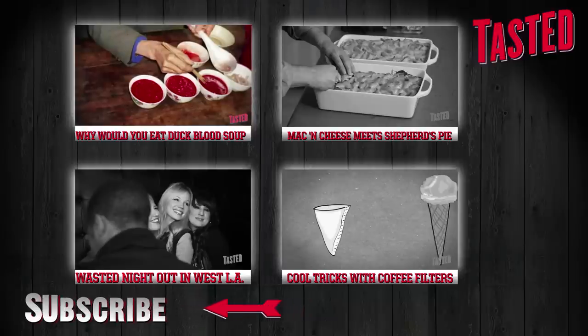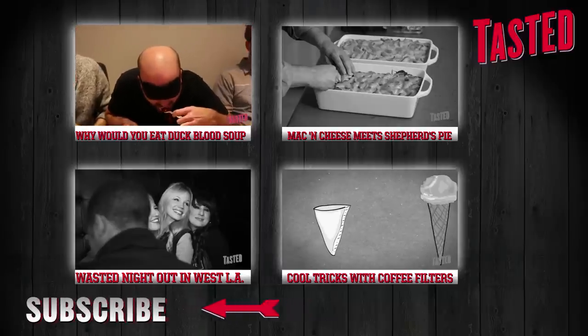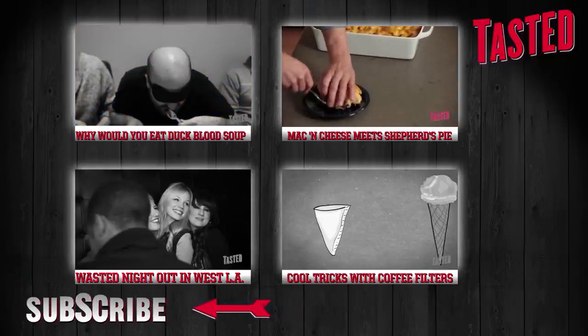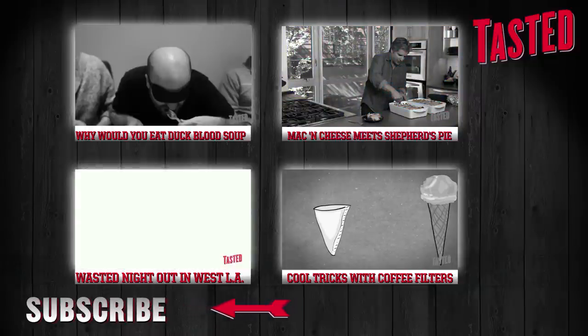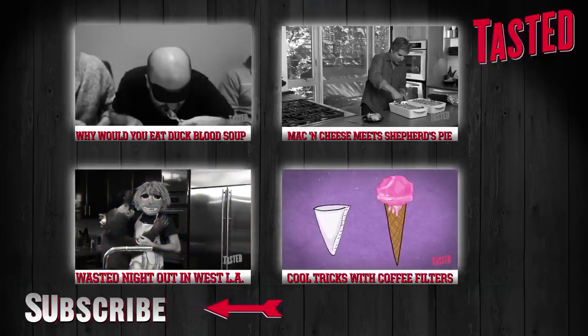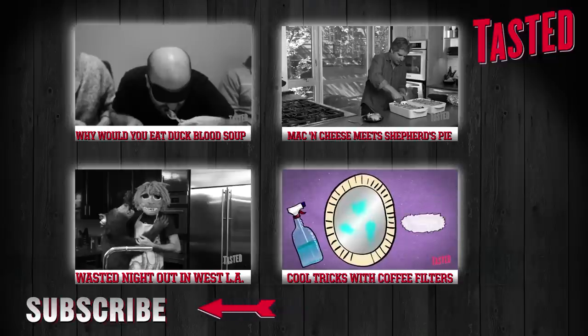You don't have to be a vampire to drink blood — just ask the Vietnamese. This week, The Office gets undead with duck blood soup. Mac and cheese meet shepherd's pie. If you're not hungry yet, you will be after you see this episode of Dude Food. Spike heads out with Lisa Schwartz and the kings of West LA before whipping up a meal fit for a self-proclaimed king. Who needs coffee? From cleaning to storage, check out the cool things you can use a coffee filter to do. Subscribe for more free Tasted treats.